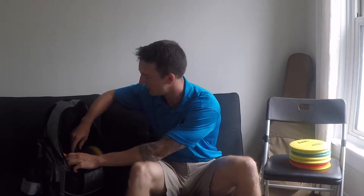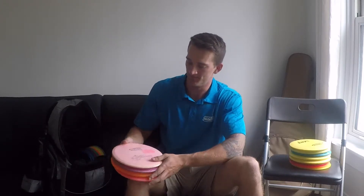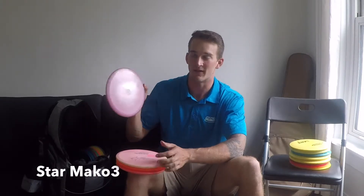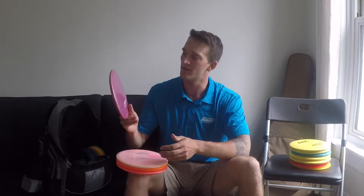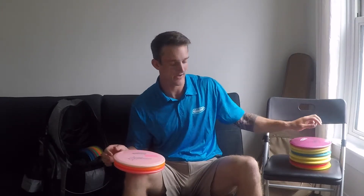Let's go into mid-ranges. I'll start out with the Mako 3. This was my first mid-range that I really started using for over a year. I like this one for any 100 to 150 foot shot. It doesn't come out too often, but I can count on its straight shot. When you need that straight shot, the Mako 3 will definitely have your back.